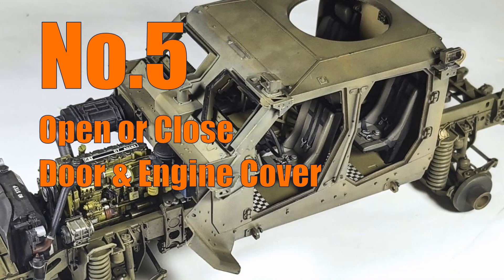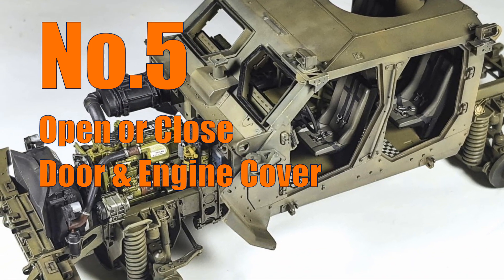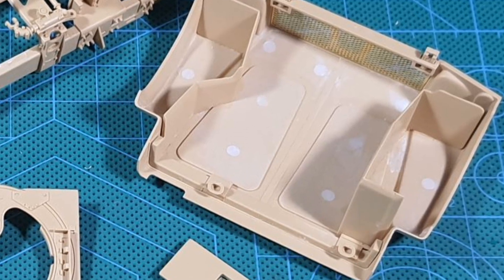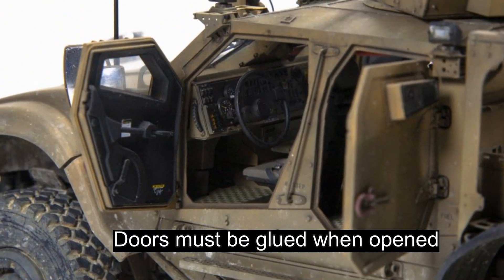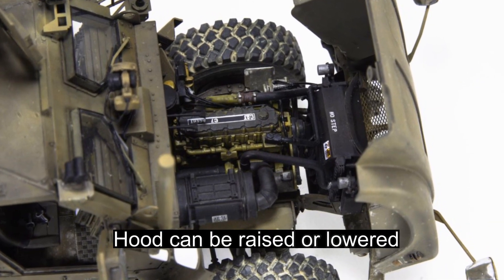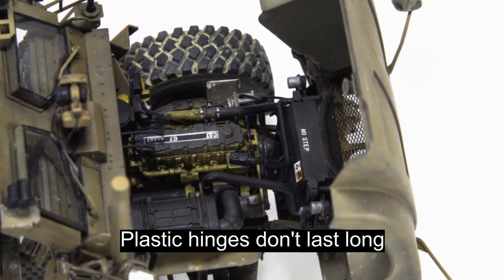You can choose to have the doors and engine cover opened or closed. You need to permanently fix the doors because they don't have any moving hinges, but you can make the hood movable. Even though you can do that, the hinges are made of plastic.